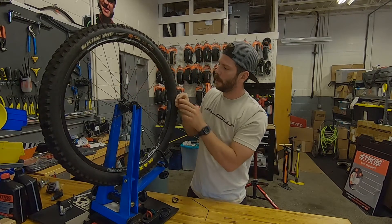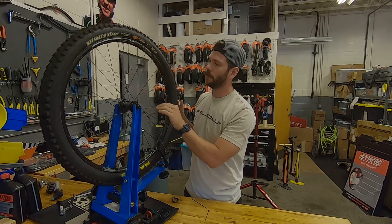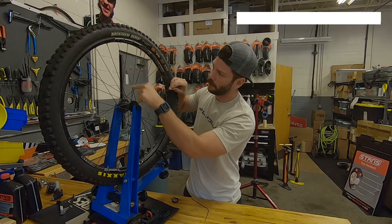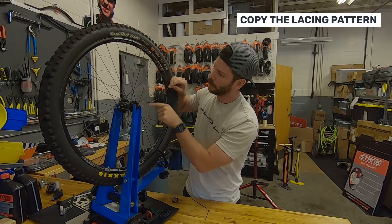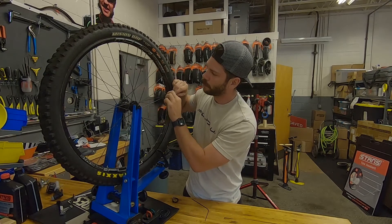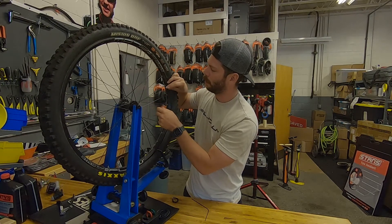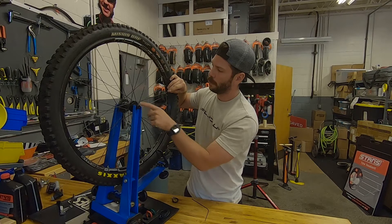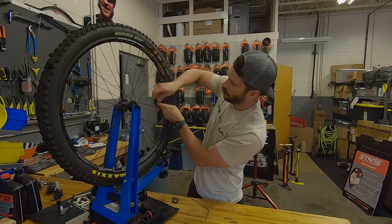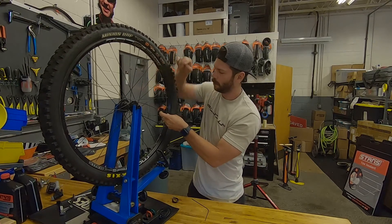Spoke is in place. The next thing you need to pay attention to is how the spokes are aligned on the wheel. This is a three cross wheel, so it's crossing this spoke here right at the flange, it's crossing this next spoke. We want to make sure we've got the correct lacing pattern — we're going to go over the first two crosses, and then that last cross we're going to go under that spoke, so we're the same as all the other spokes on the wheel.